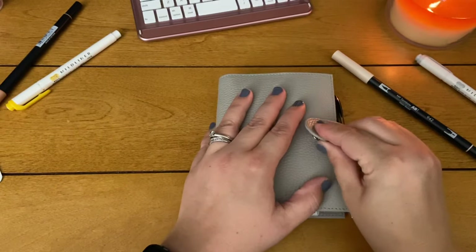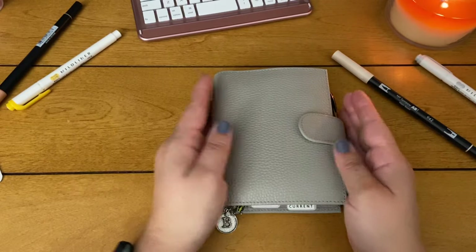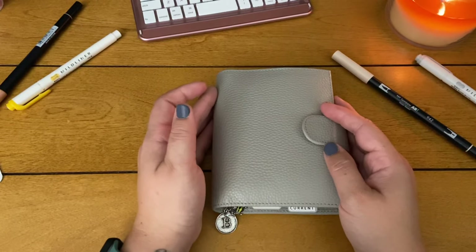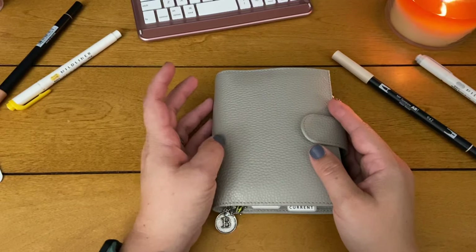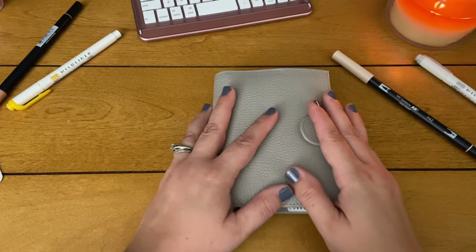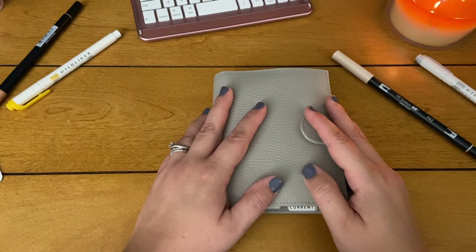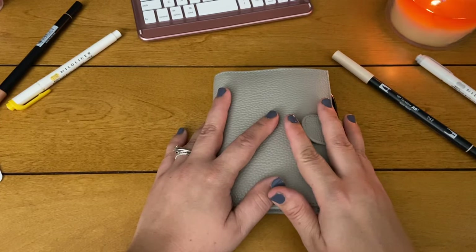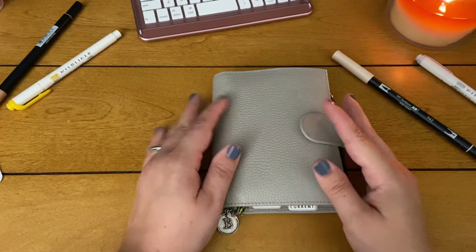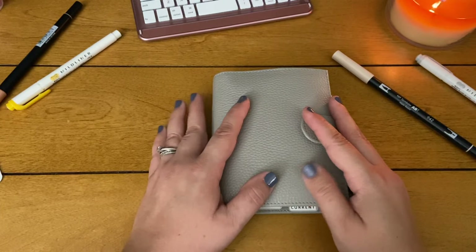That was the flip through, guys — I hope you enjoyed it! Please like and subscribe and come back for more videos. I will be doing a more in-depth planning system routine video where I go over how I plan and the system that's been working for me for many many years. I have some more planner-related videos coming up that I'm really excited about, so stay tuned and subscribe — I'll see you in my next video, bye!